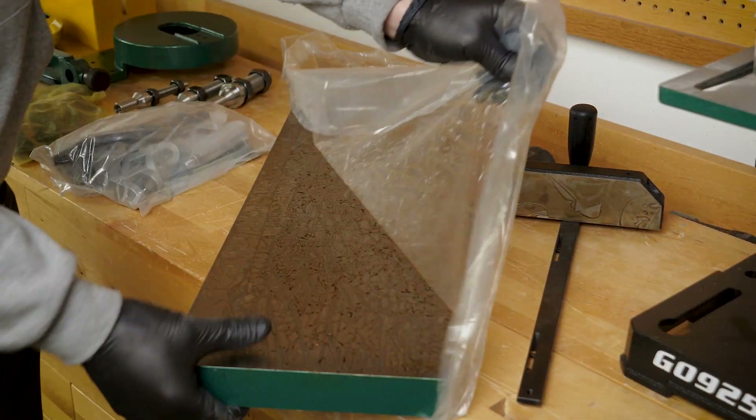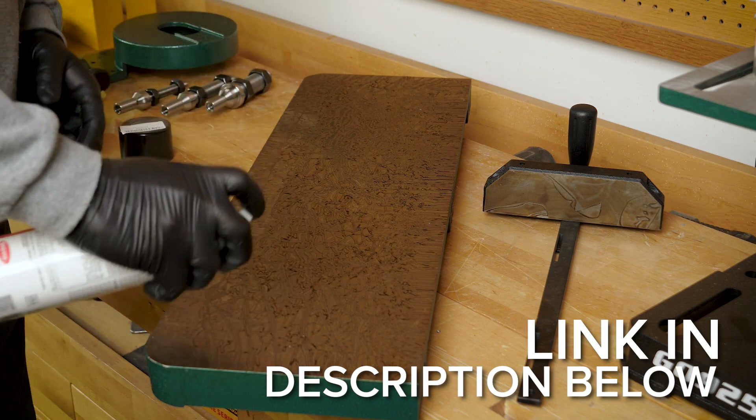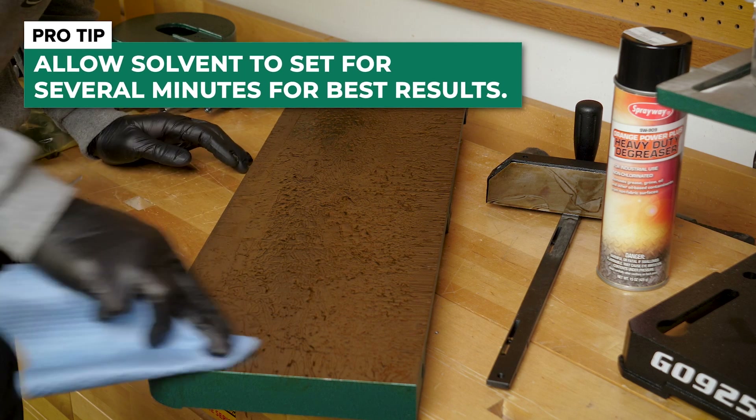We're going to start here. The unpainted surfaces of your machine are coated with a heavy duty rust preventative for shipping and it can take a little bit of time to remove.